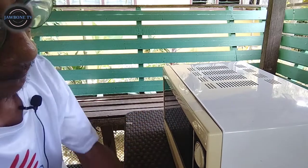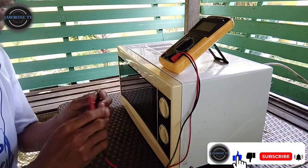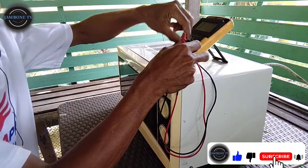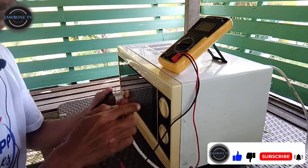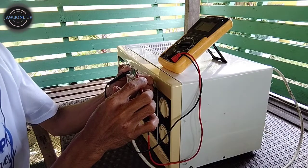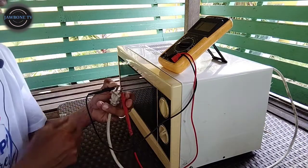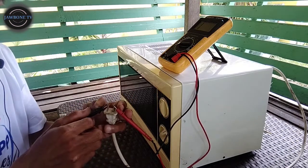Bago natin siyang buksan, i-check po natin sa kanyang continuity dito sa plug niya. I-on natin yung dalawang terminal. Wala siyang reading. So, buksan na natin.